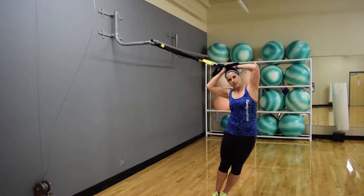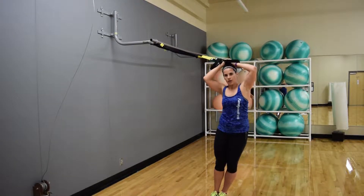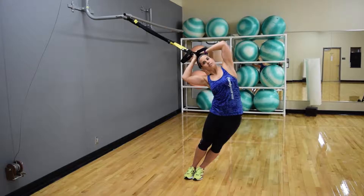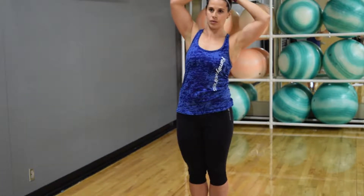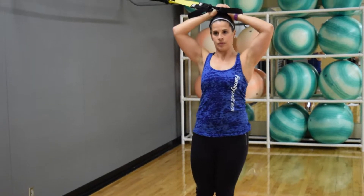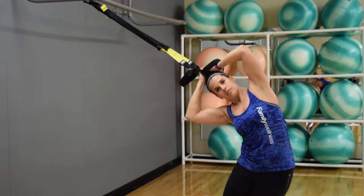We're going to inhale as we drop that outer hip down towards the floor, press it outwards. On the exhale, we're going to squeeze back up to that standing position. Again, inhale letting that hip drop out, exhale coming back up.